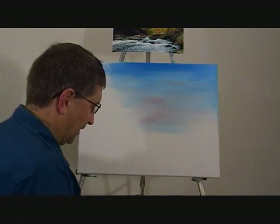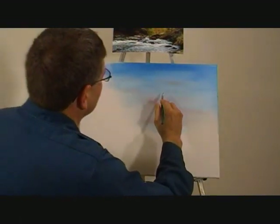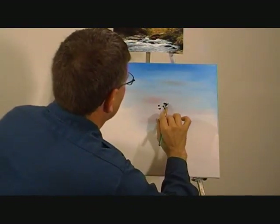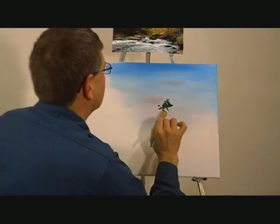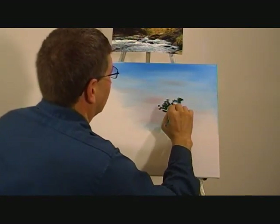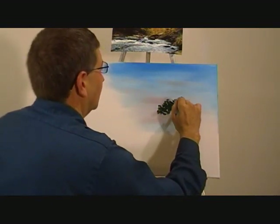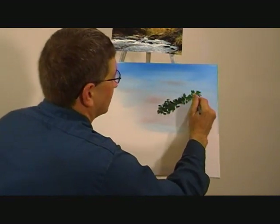So we'll load the brush up and go right up here. I'll start probably somewhere in here and just start making a little — I just lightly tap the brush to put in the tree line. You don't have to worry about it being perfect or anything like that. Just follow along, just make little things, turn the brush.